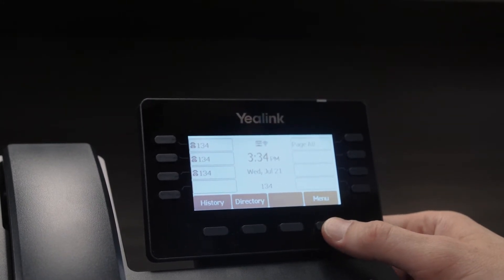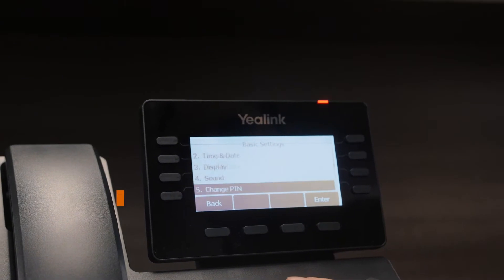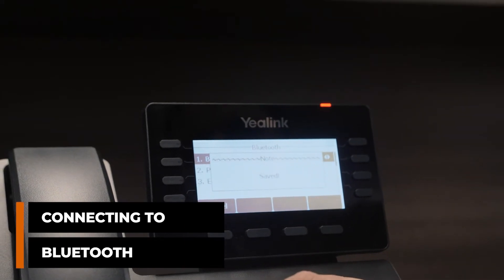Next, let's connect it to our Bluetooth headset. We'll go to menu, settings, basic settings, down to Bluetooth. Bluetooth is currently off, so we'll change it to on and save that.